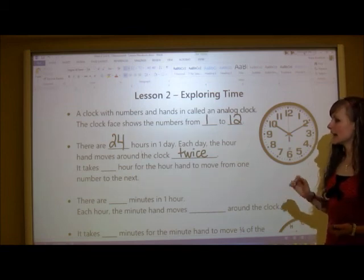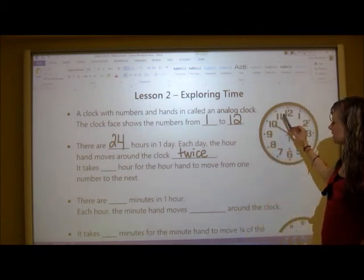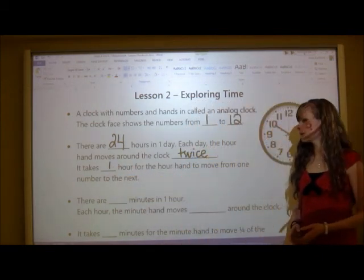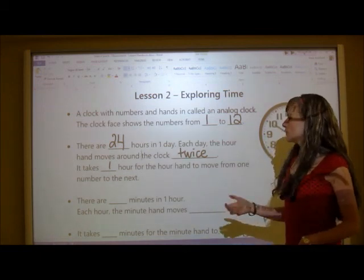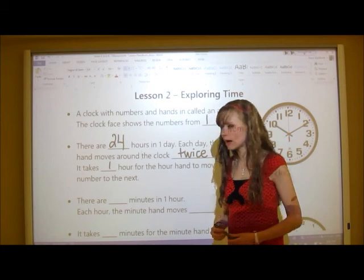It takes one hour for the hour hand to move from one number to the next — for example, from 10 to 11 takes one hour. Moving on to minutes: how many minutes are in one hour? There are 60 minutes in one hour. And just to note, there are also 60 seconds in a minute.